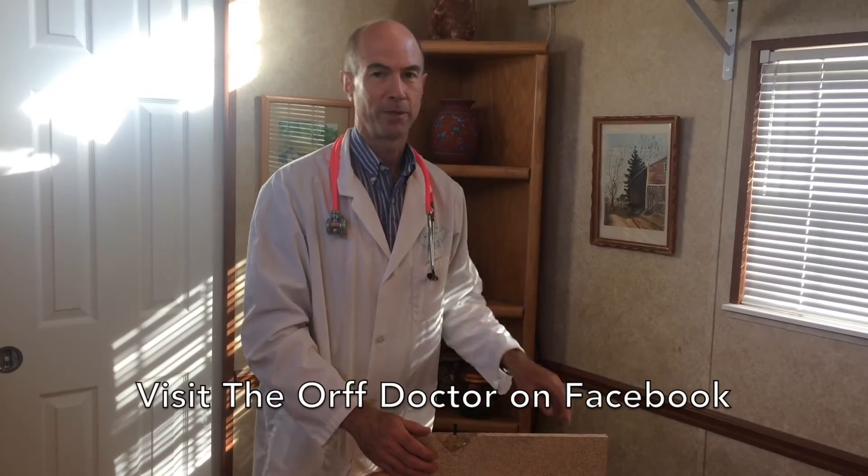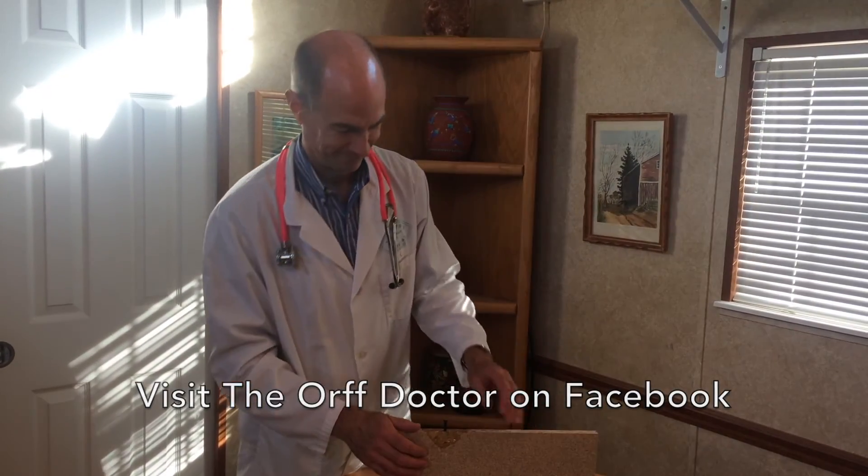So if you have any questions, please don't hesitate to contact me through my Facebook page, The OrphDoctor. Have a good day. Bye.